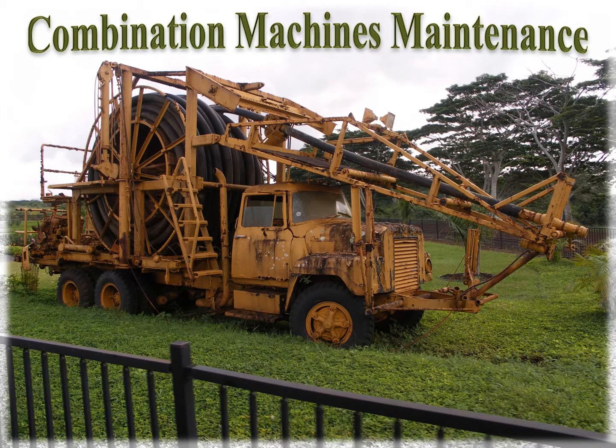Combination machine maintenance. This picture is only to represent what our trucks could look like without proper maintenance. A combination machine is defined as a sewer cleaning truck with high pressure water and vacuum systems. The practices explained in this program could apply to any piece of equipment. I will be using pictures of equipment I represent and pictures from other manufacturers to show common points of maintenance.